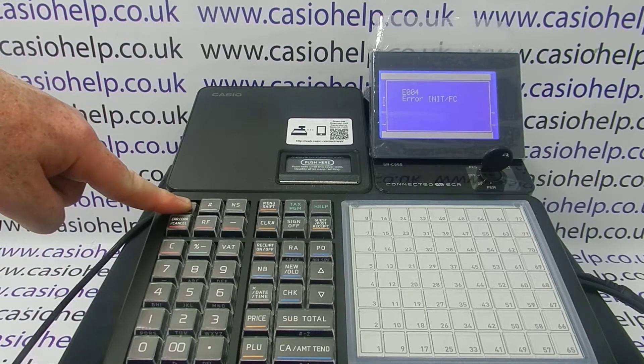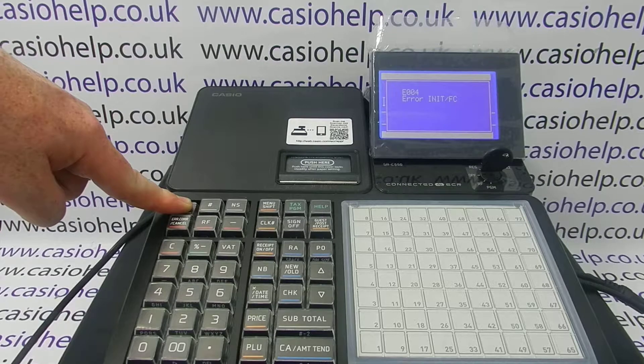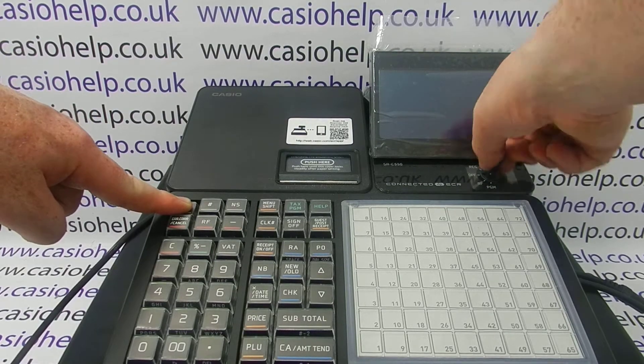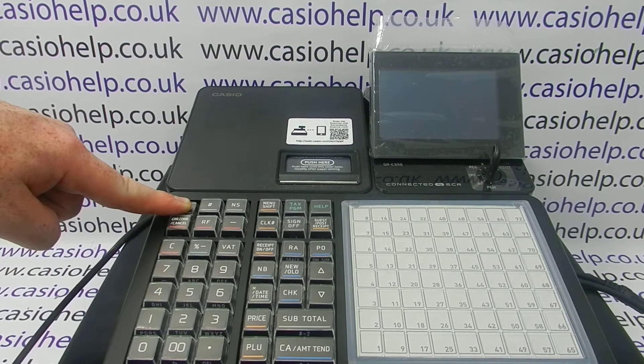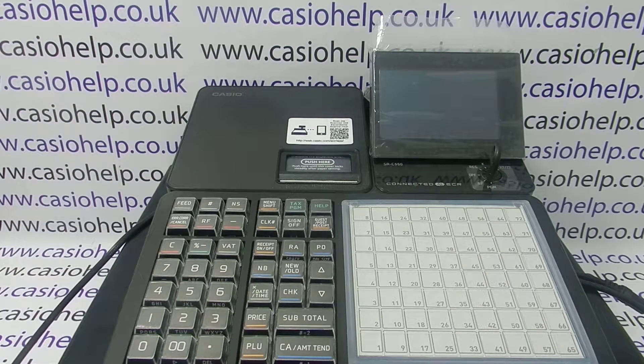If the display stays on, you remove the register from the power, turn the key to the PGM mode, reconnect the till to the power, and then release the feed button.